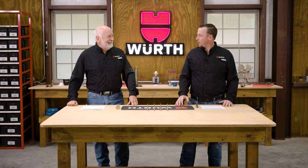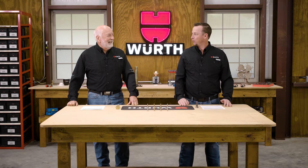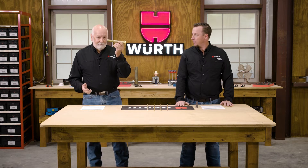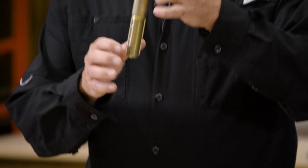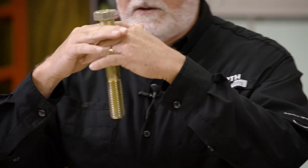One thing I always love to ask people is: what is the difference between a bolt and a screw? This is a very common question we get all the time. So let's talk about that. A bolt — what is its intended use? It's to go through two components; we're fastening two components together.